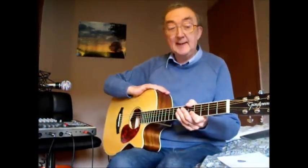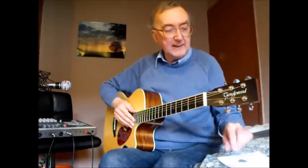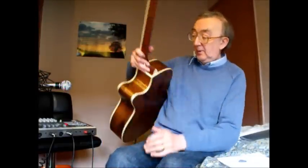Another day, another guitar, and this time it's a Tanglewood. I've reviewed a few Tanglewoods on this site, and this is one of their Premier Exotic Series guitars. To give it its proper name, it is a TPESFC EDS. I call it Wall-E, because it's made of walnut.